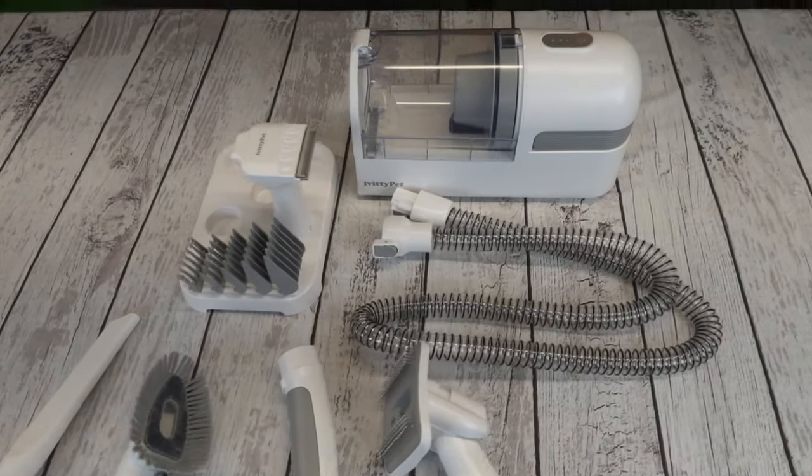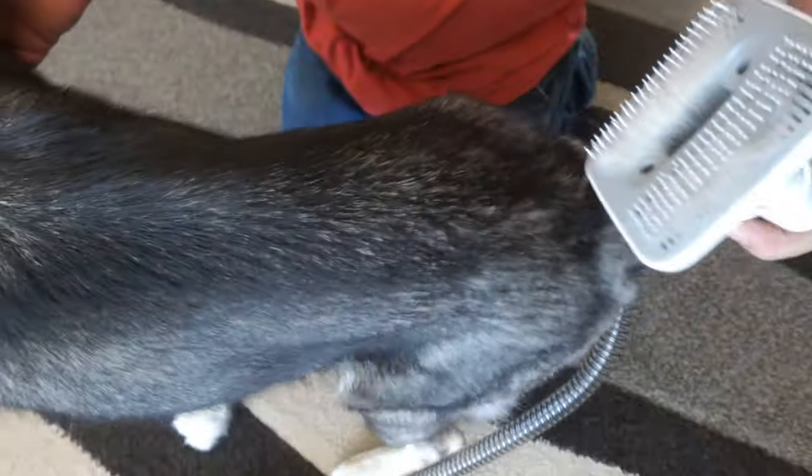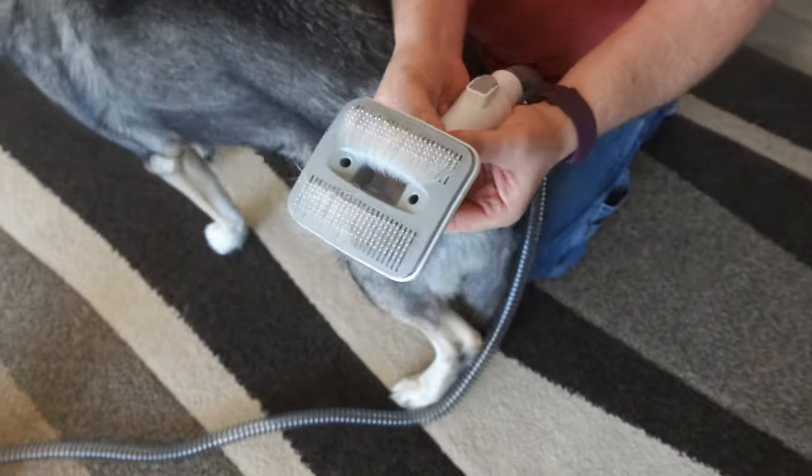Look at all these attachments. There are five different attachments for this unit. There is a slicker brush — brush your dog, push the button, and hair sucks right into the vacuum cleaner.